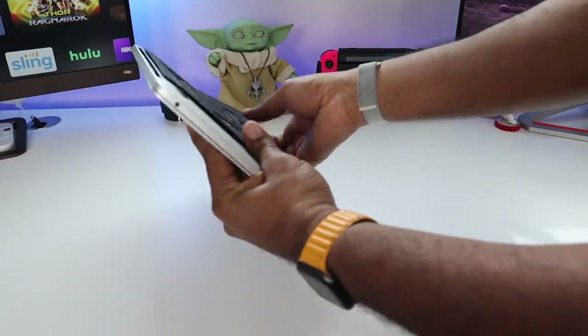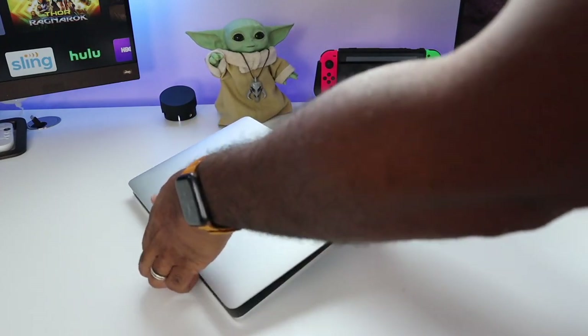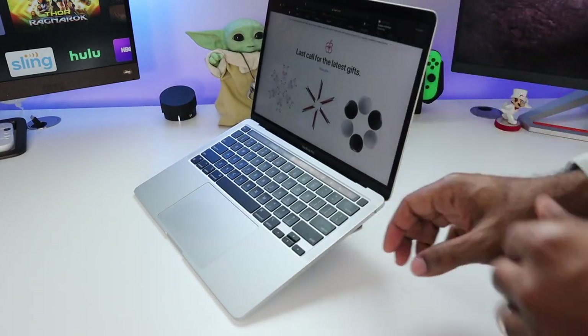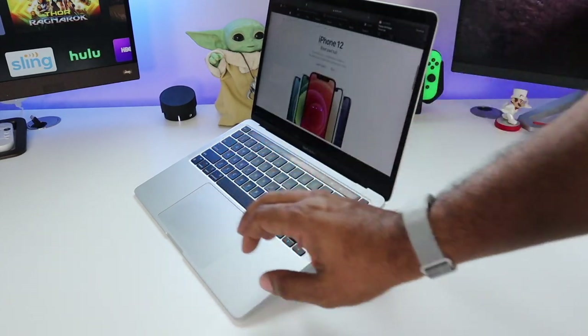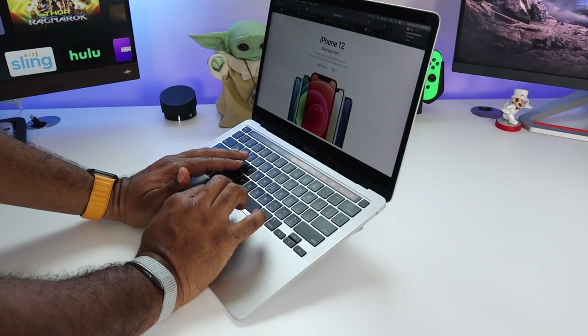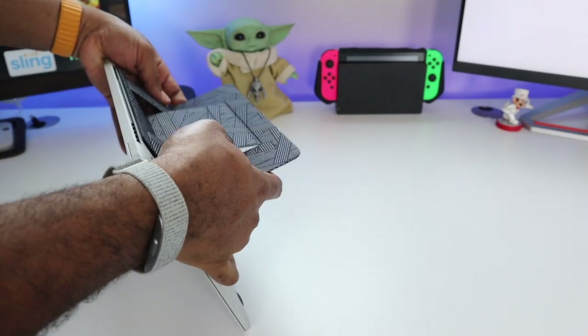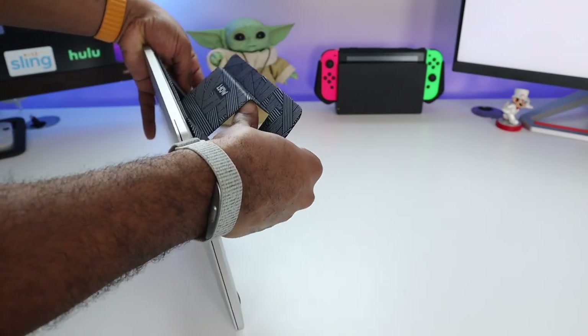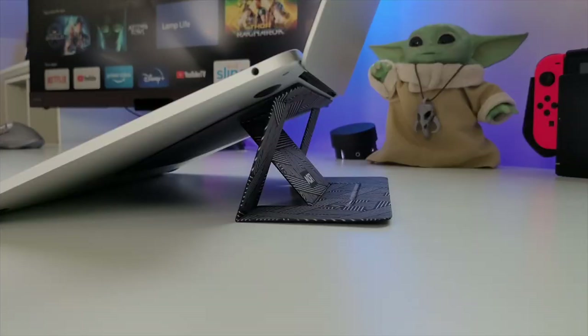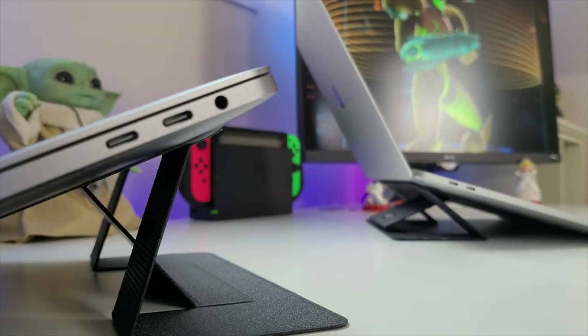As far as standing angles go, you're going to get a low standing angle at about 15 degrees — very comfortable when you're typing, no issues there. The next standing angle is about 25 degrees, which is more suitable for entertainment so you don't have to hunch over and get a crook in your neck. It basically makes the screen eye level and helps you out in that aspect. Both standing angles work really well, and I've used this with my older MacBook Pro with no issues.